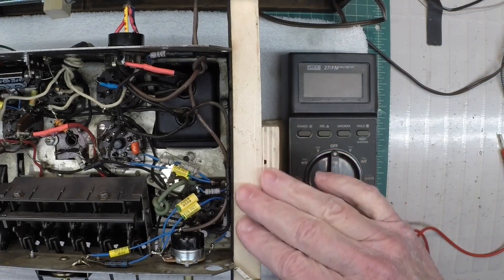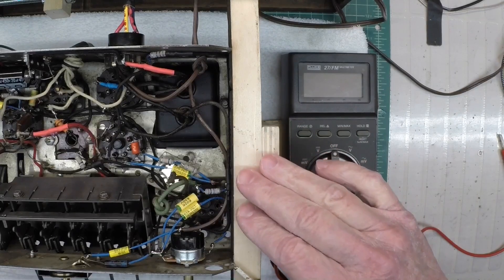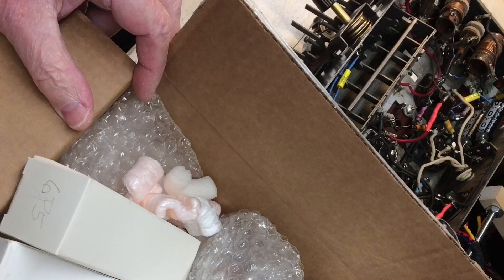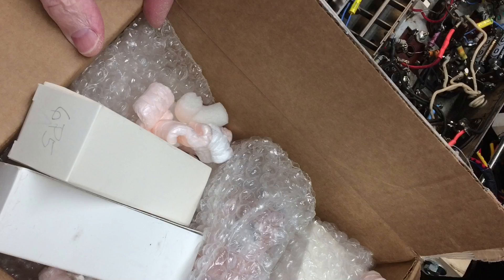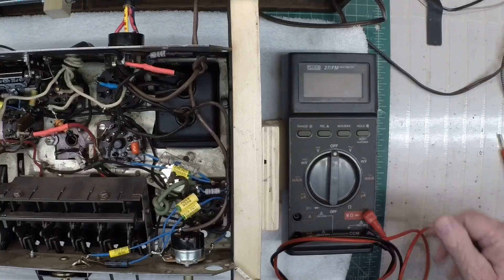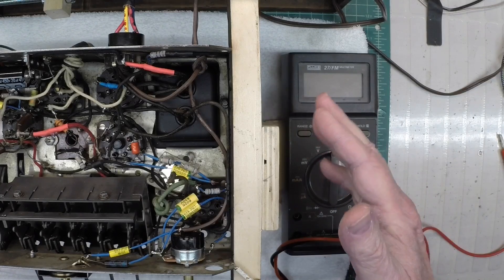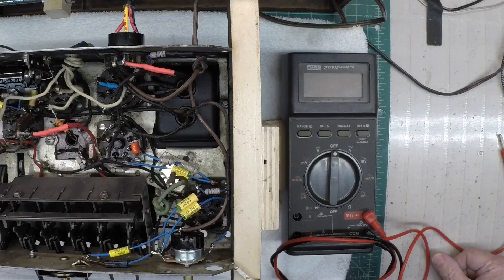Real quick — Mike, one of my viewers, was kind enough to send me a few tubes. I had mentioned weak tubes, and Mike sent me some nice tubes to replace my defective tubes here in the Crosley. So Mike, thanks for your kindness, sir. I appreciate that.